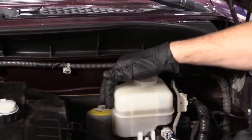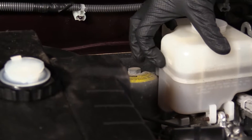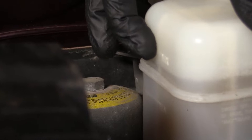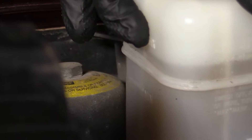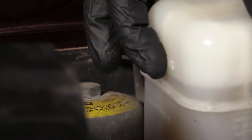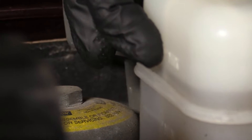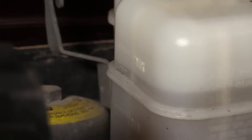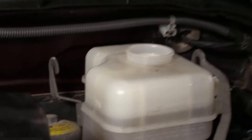Next, we can check the level of our fluid. Come right along the side — you can see a couple of level indicators, just lines. There should be an upper line up there; that's your full mark. If it looks like it's just below that, it should be good to go. If it's sitting way down past the low mark, you're going to want to top it off using the specified fluid, which is DOT 3 brake fluid.